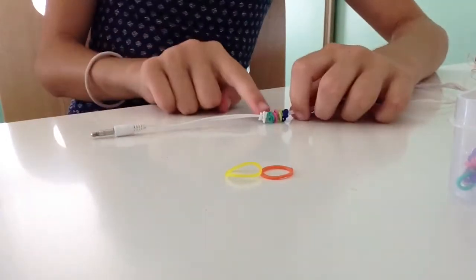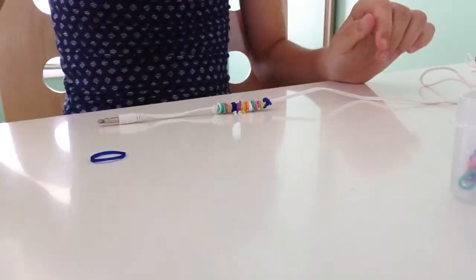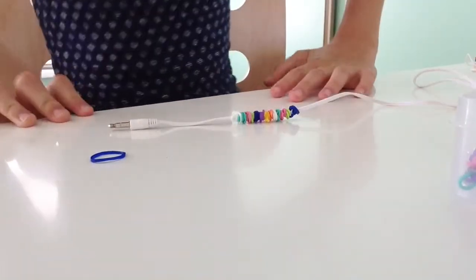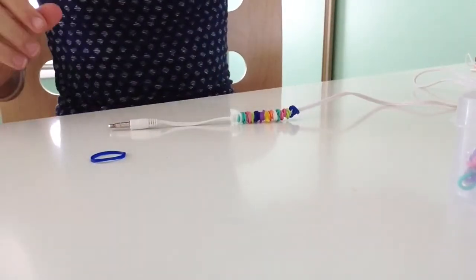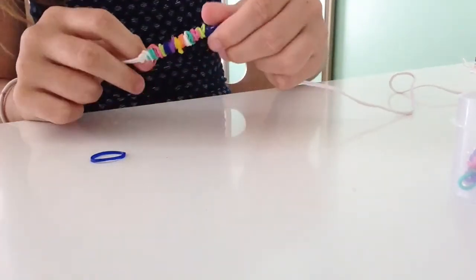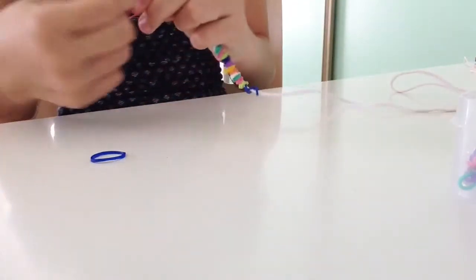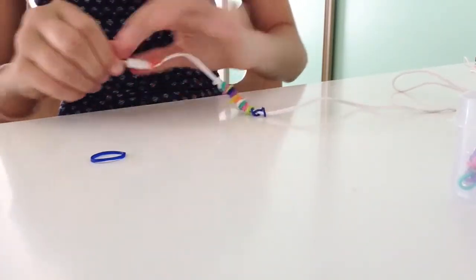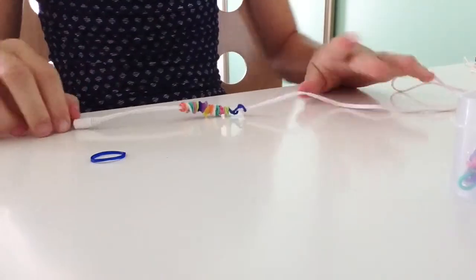I'm going to be back when I finish all of that. Okay, so I'm back and I'm about almost halfway there now. I just have one quick little tip: if some of the bands are sticking out and you want them tidied up, you can go ahead and wrap it four times instead of twice — there's nothing wrong with that.